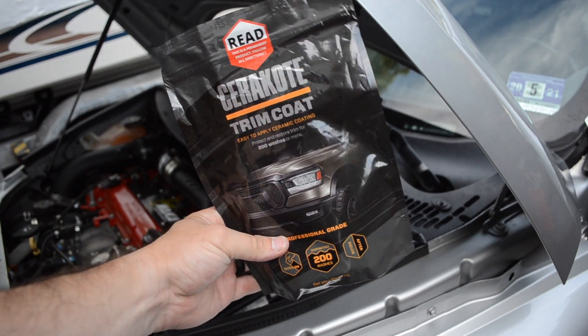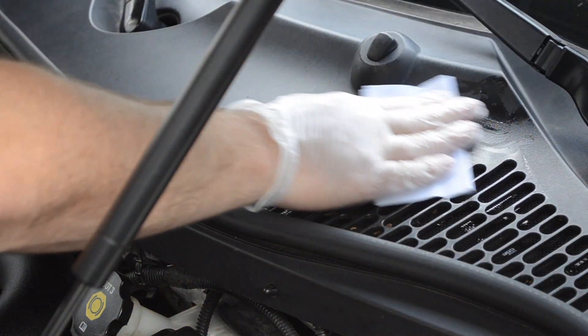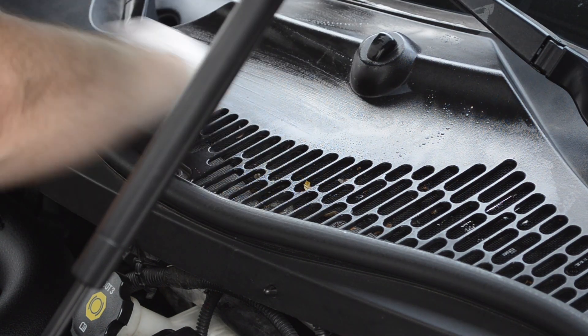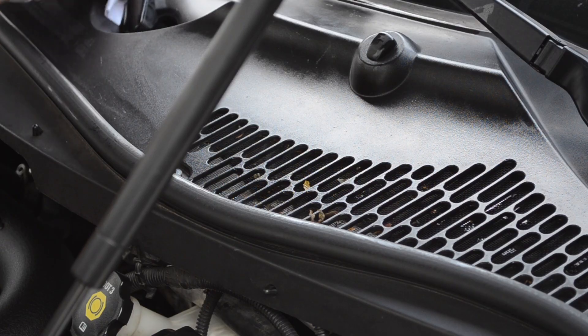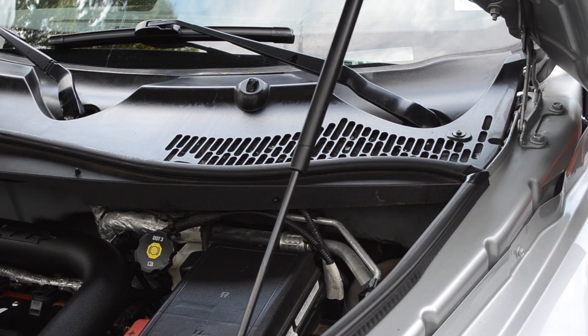Step number six: back on the exterior. There's not a ton of plastic to be coated on the exterior of this car, but I'm going to use this trim coat for the cowl area. I've used a few other products and they dull fairly quickly. One of the Waka team members, Rennie, suggested I use this product — it's my first time using it. My review: it did well initially but doesn't last as long as I was hoping. Overall, initial quality was pretty good.